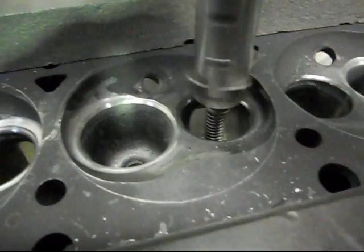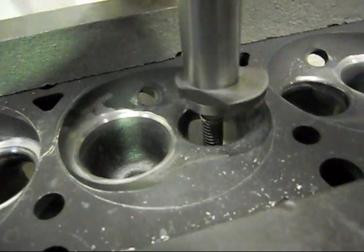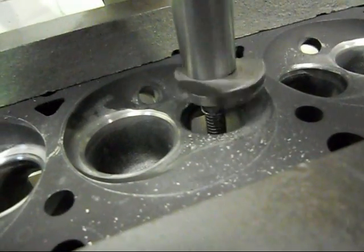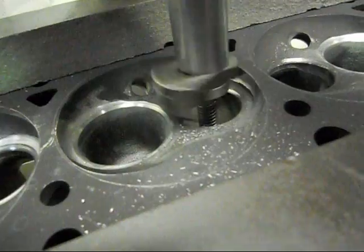It's starting to touch the chamber now. You can just see that it gets taken out and we'll start getting bigger and bigger as we get to the bottom, into that corner.